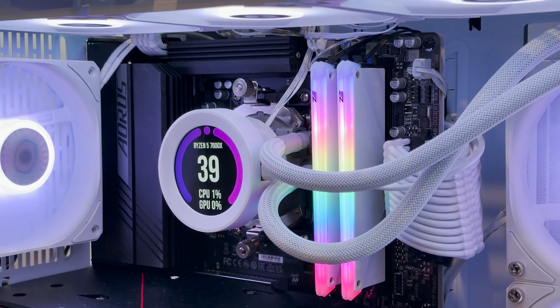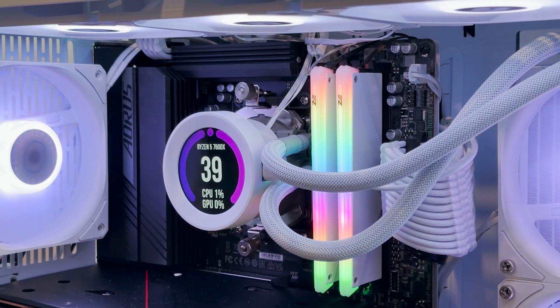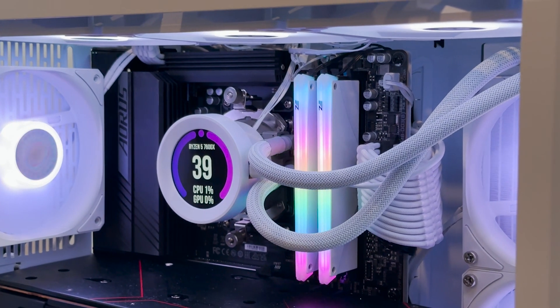Hey guys, today I'll be showing you how you can get an LCD screen on your AIO without spending hundreds of dollars on a Corsair iCUE 100i Elite or a NZXT Kraken Z series AIO.